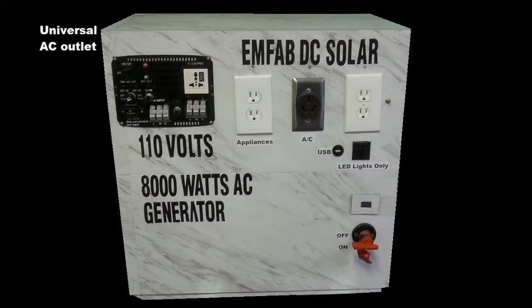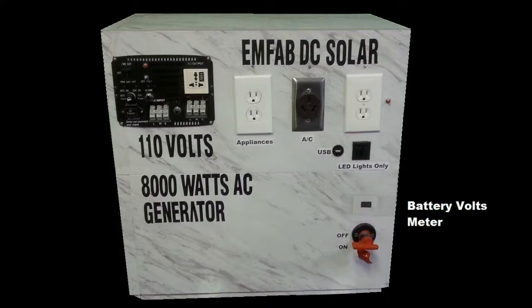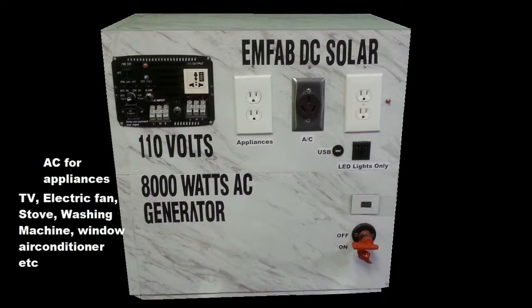Components: universal power outlet, separate power outlet for LED lights, USB port, battery voltmeter, internal battery switch, separate line for air conditioning unit, power outlet for appliances — TV, electric fan, electric stove, washing machine, and window-type air conditioner.